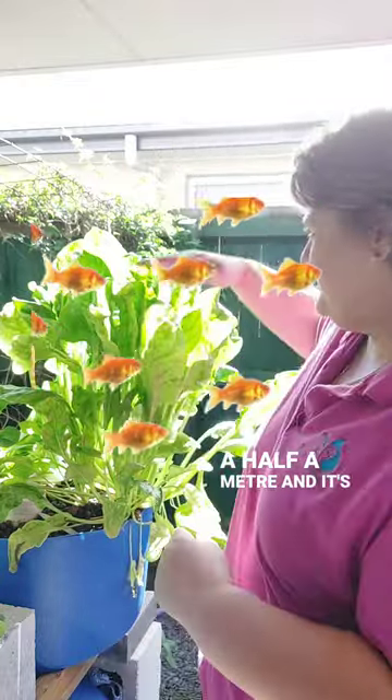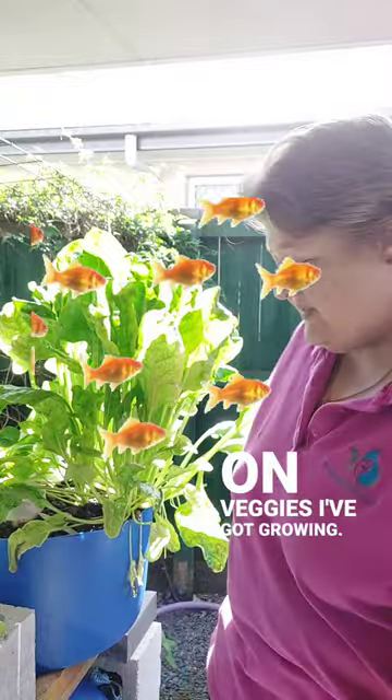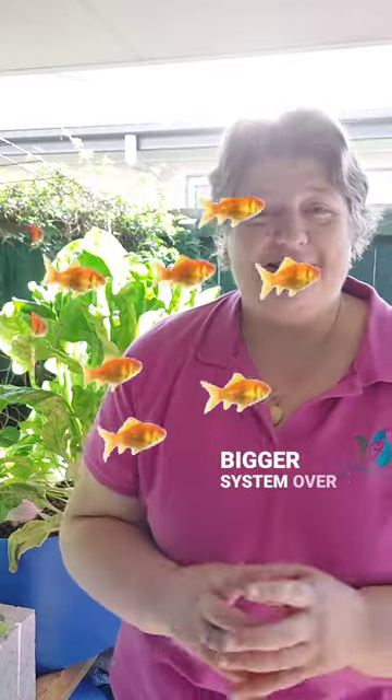I mean, this is a half a meter and it's 1.5 meters high, but that's based on the veggies I've got growing, and it's a little over a meter wide. Perfect little courtyard system. I also have several aquaponics systems inside of different sized aquariums, and again, I have a bigger system over there as well.